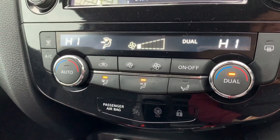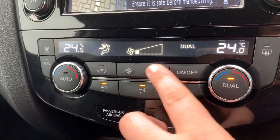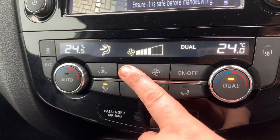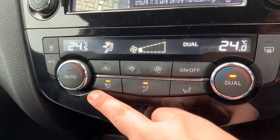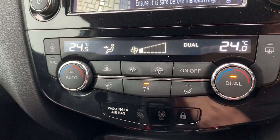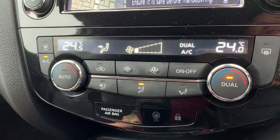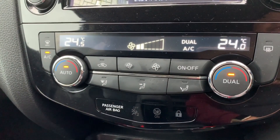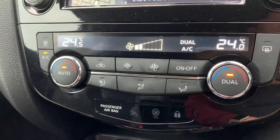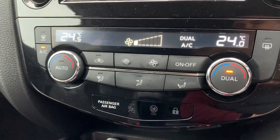This car has dual zone climate control so you can adjust the temperature on either side of the car independently. You can adjust the fan speed up or down and determine where within the car you'd like the air to be distributed, then simply hit that button to turn the air conditioning on. Or hit auto and the car will maintain the temperatures you've set by taking full control of the fan speed, and you can override that at any point by simply readjusting the fans.